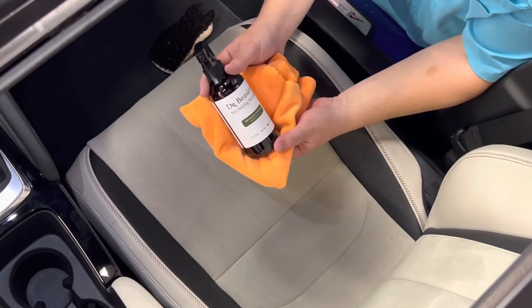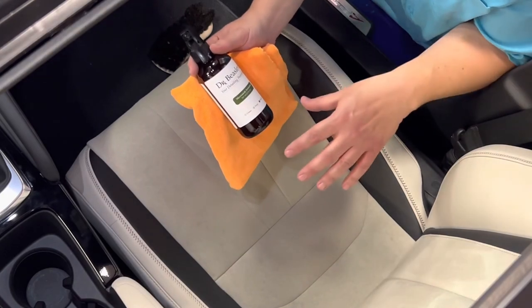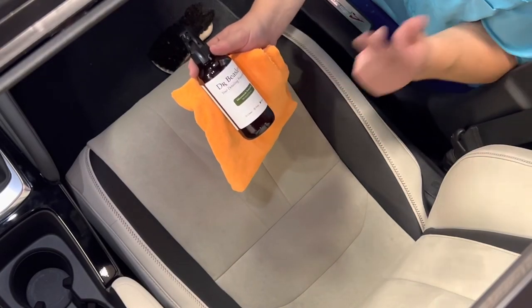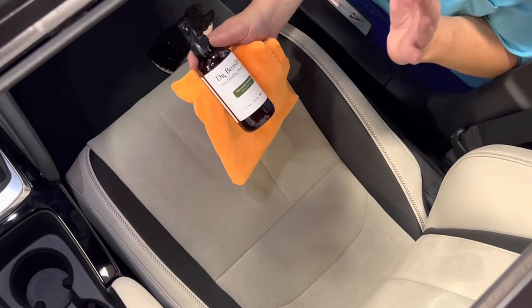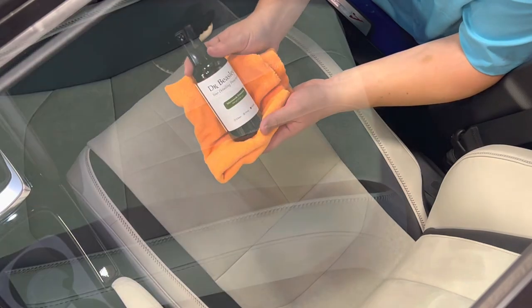This has been Dr. Beasley's micro suede cleaning and protection. If you have any questions, please comment down below. Otherwise, go ahead and hit that subscribe button and that like button. If you'd like to see anything else on IDS Car Care, please let us know. We'll see you soon — thanks again.